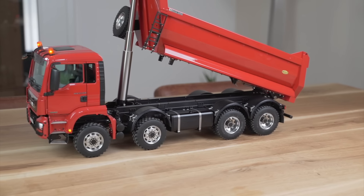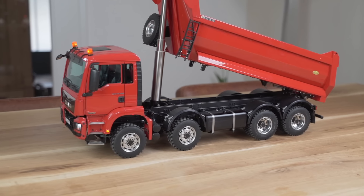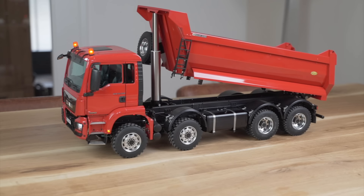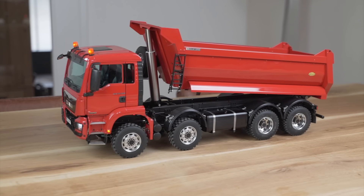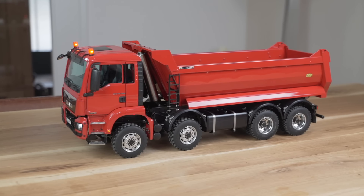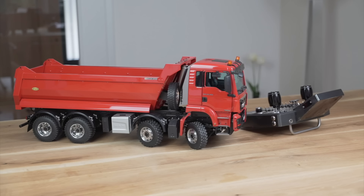I hope you liked this very short film. I was hopefully successful in explaining the great technical components of this RC truck by Scalart. If I was, please let me know by giving comments and a thumbs up — I would be very, very grateful. Thank you. See you soon. Bye-bye!